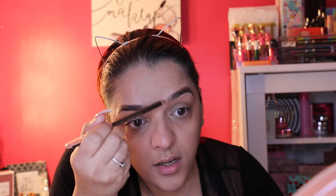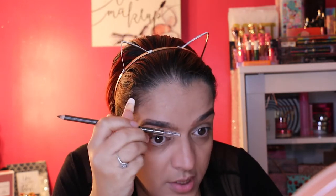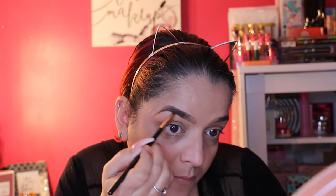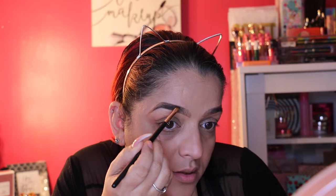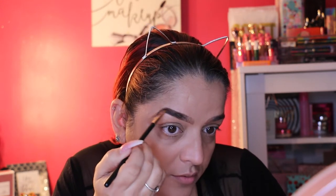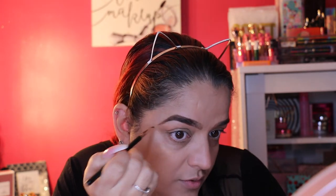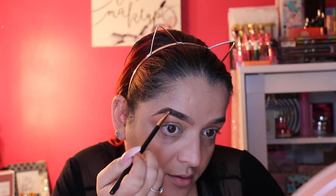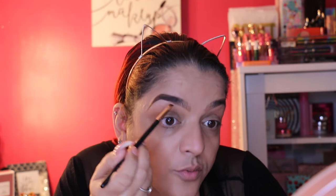I'm not feeling this eyebrow pencil, but we're going to make do. Brushing it in now. It also comes with a brow powder — I'm not using that tiny included brush though; I'll grab one of my own. Using both the pencil and the darker brow powder together gives it extra depth, making it darker and closer to my actual hair color.